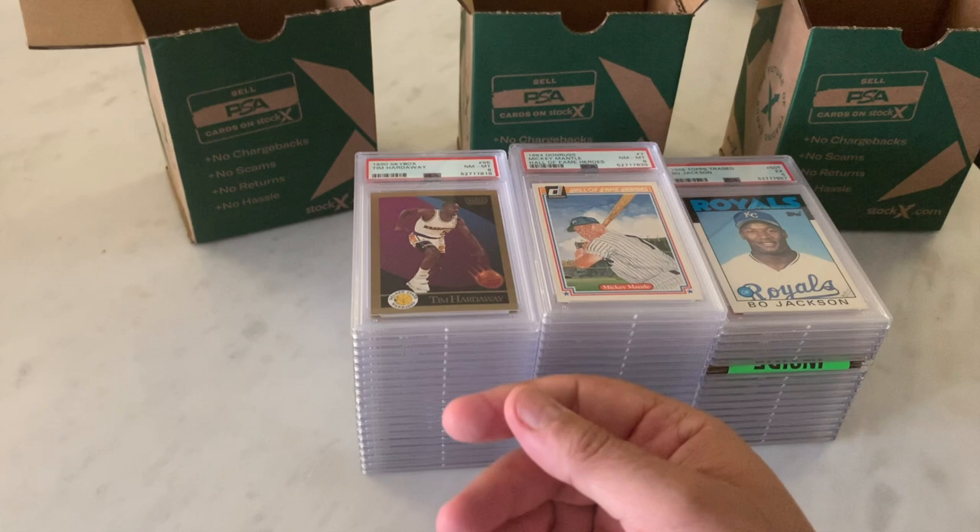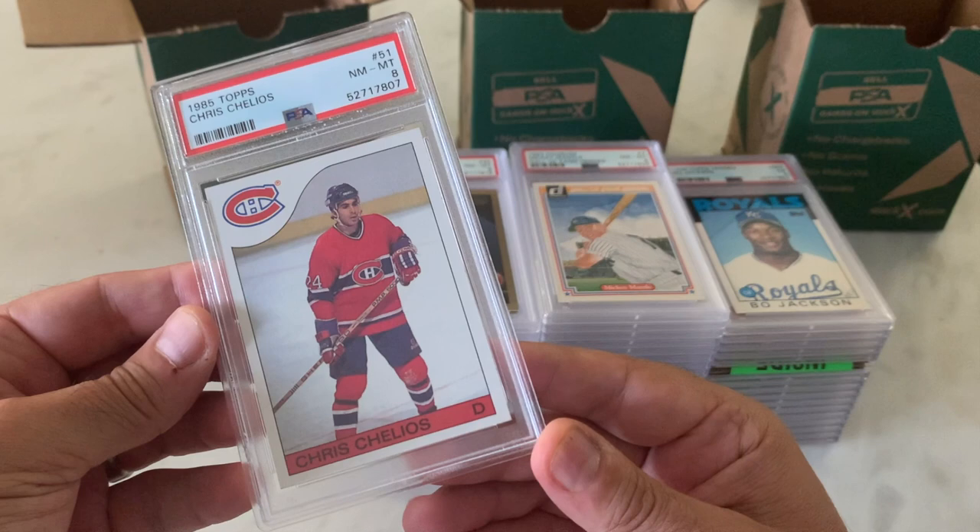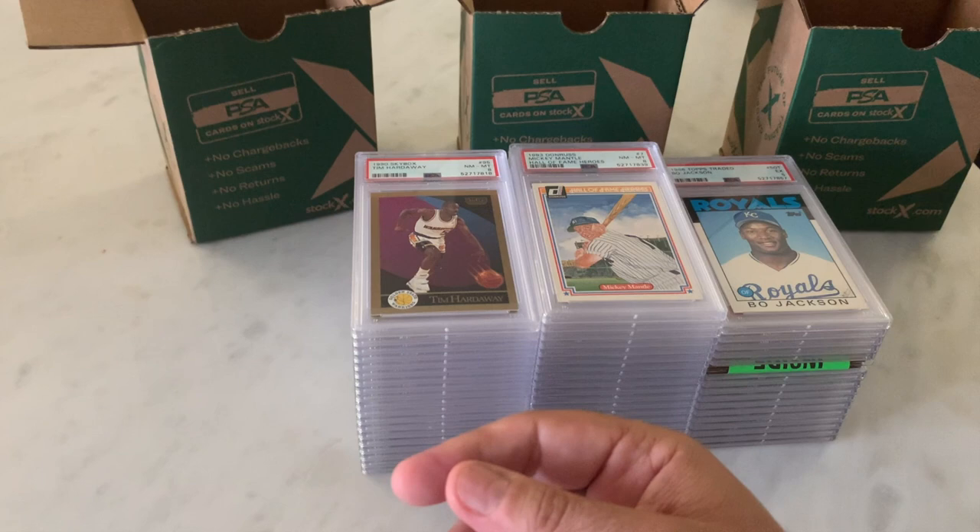How about a 1985 Topps Chris Chelios? I don't think this is his rookie, but I thought it was a good example. An 8 — not terrible. Hopefully I'm not going to say 'not terrible' a lot. I'm going to say 'terrible' probably a bit.